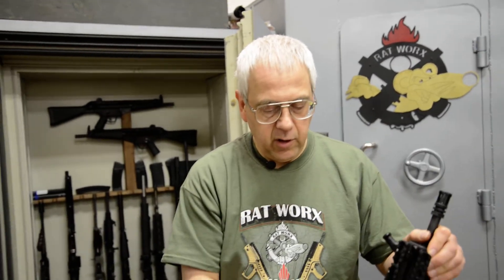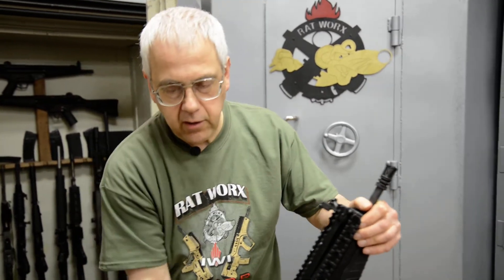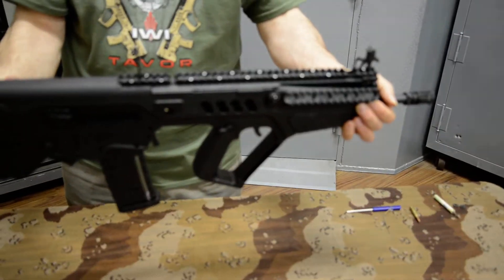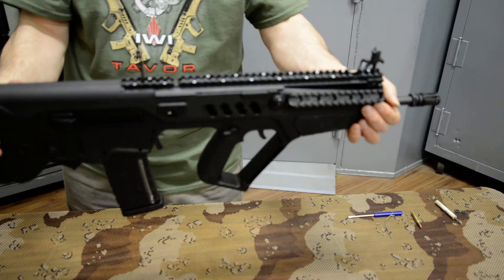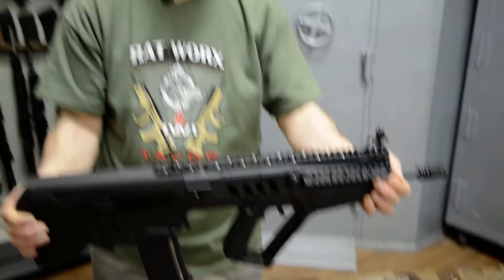This is a 16 and a half inch barrel model, in black, with the upper rail. It also has convenient open sights built right into the rail. So if you do not have a chance to get optics or a telescope to put on it, you have sights to work with at least to start. And we thank you kindly for checking us out at RatWorks.